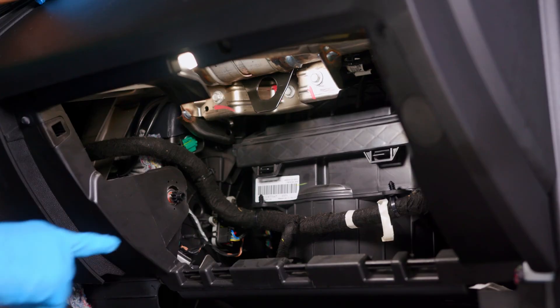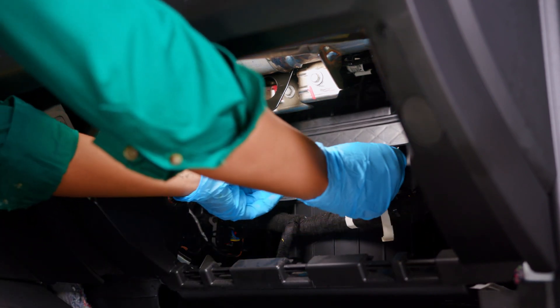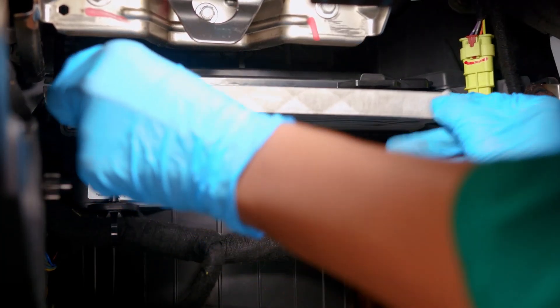The cabin air filter housing cover has two clips at the bottom. Push up on the tabs of these clips to disengage them so the cover can be lifted. Then pull the old filter out of the housing.